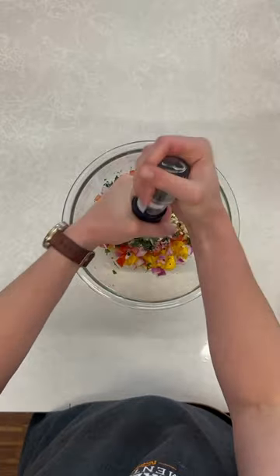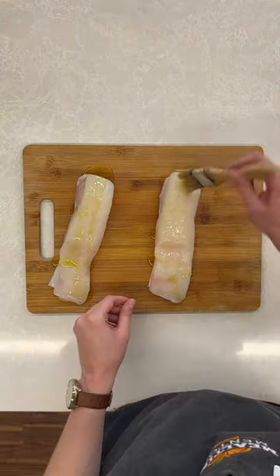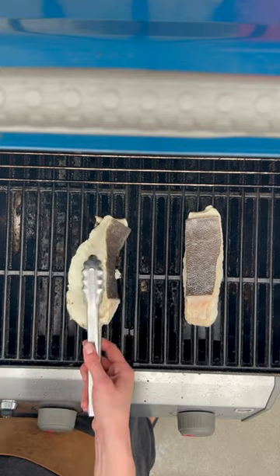I'm just going to mix that together and then start preparing my halibut filets. I'm going to brush those with some olive oil, add some salt and pepper, and go out to the grill, which I've preheated to about medium. I'm going to spray it just to have a little bit of extra nonstick for those.